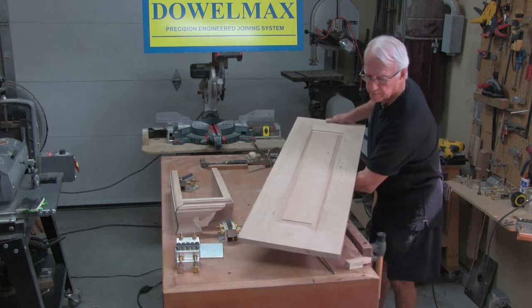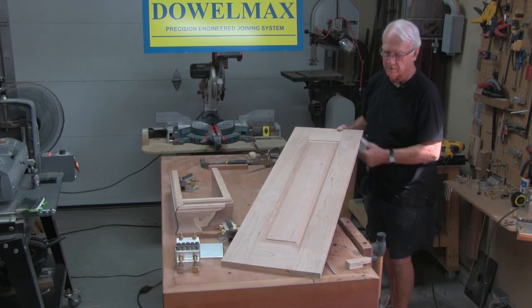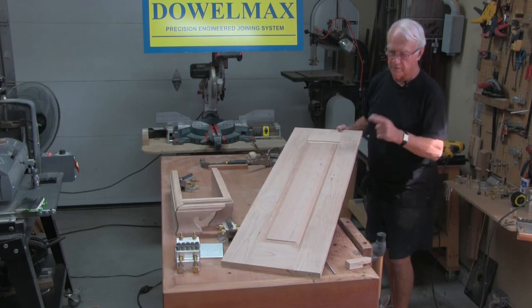There you go — finish the assembly and it's absolutely rigid, and once that's screwed and clamped that will never fail.